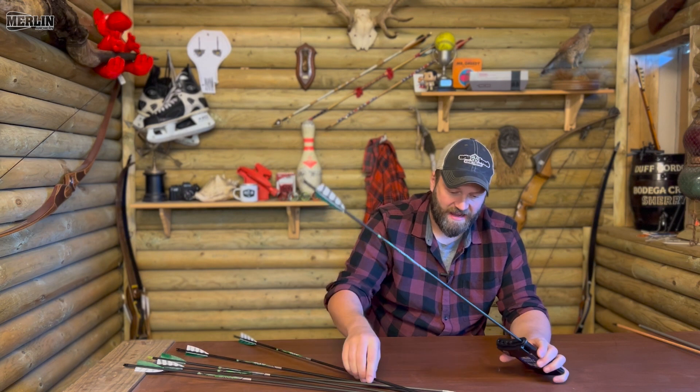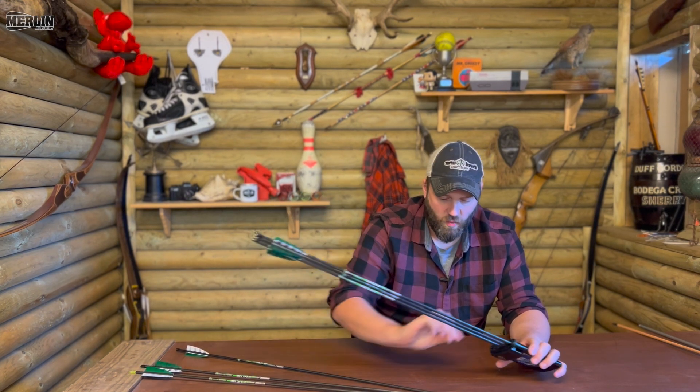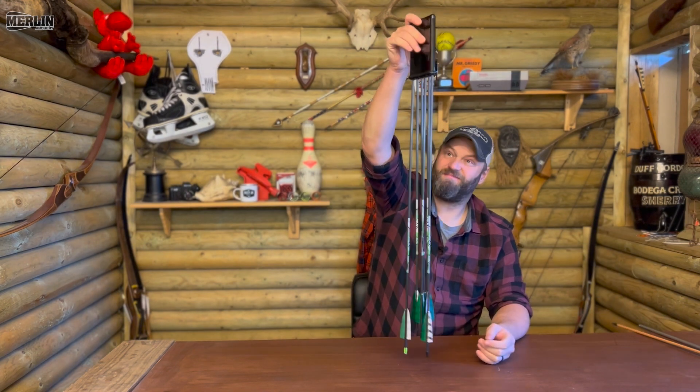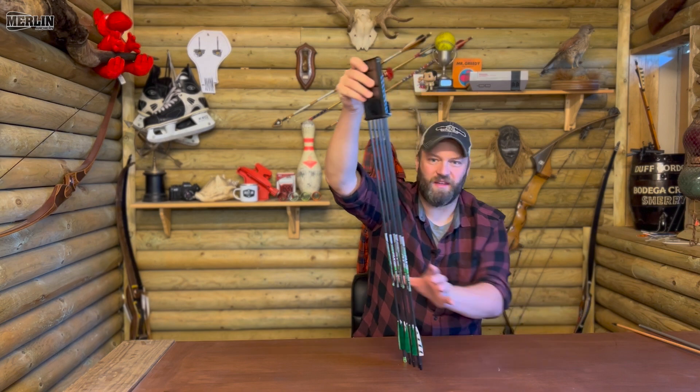Let's pop these back in. They're in there pretty solid. Let's give it a bit of a wobble so you can see how well they are in there. They're in there fairly securely — they make a little bit of noise when you shake them — but you're not going to hold the quiver upside down anyway. They're in there pretty good, so I'm quite happy with that.